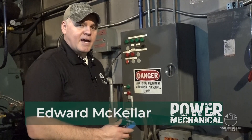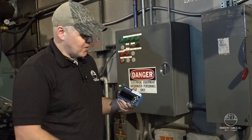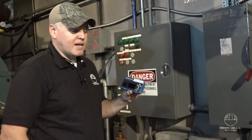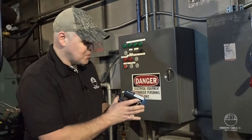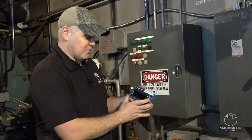Hey guys, Edward here with Power Mechanical. Got an exciting new product from Honeywell that I want to show you. This is our new 7800 series burner control display module. It looks a lot like their traditional display module that you've probably seen, but this one is what they call the four-line, and it's just packed with features.